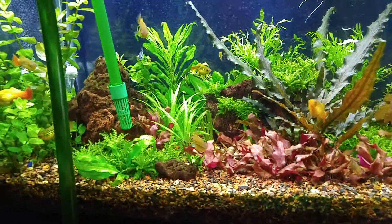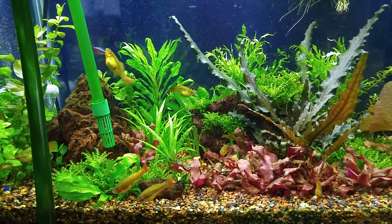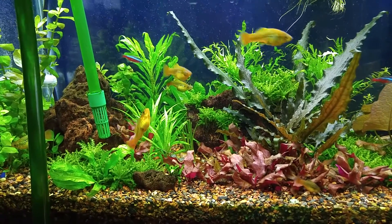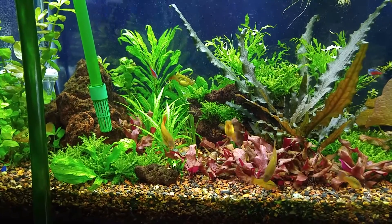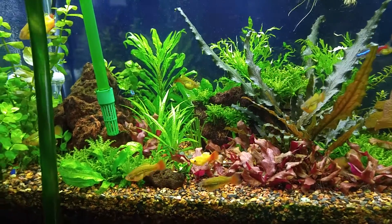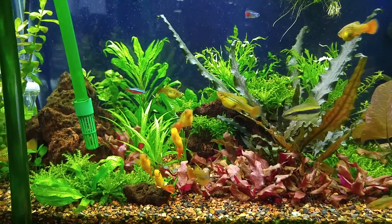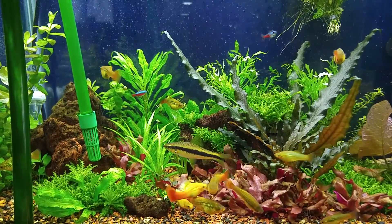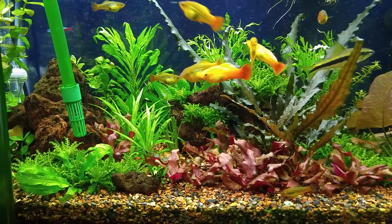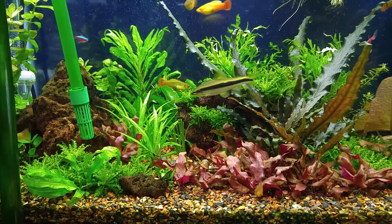Hopefully by the time I get the new tank, this filter will have some buildup of good bacteria. I'll have both tanks running for a little while, but I can't keep two permanently because I just don't have the space. Anyway, that's how I seed a new canister filter.